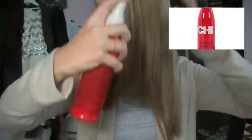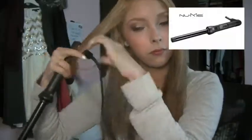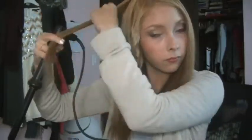To protect our hair I'll be using the Chi Thermal Spray, and I'm just going to comb that through to make sure it's evenly distributed. For my iron today I'll be using NuMe's 19mm curling iron.